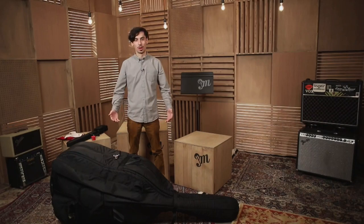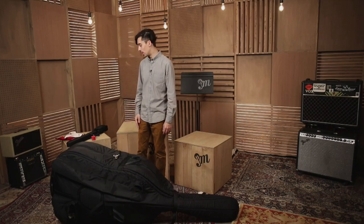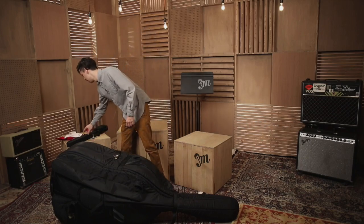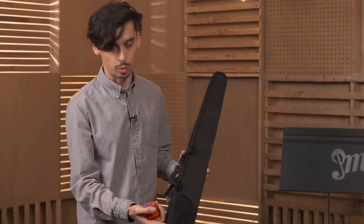After we're done playing, we're going to want to put our accessories away. The first thing I usually do after I put my bow away is put my rosin away. On the bow case that I have, there's a little pocket where you can store your pencil,